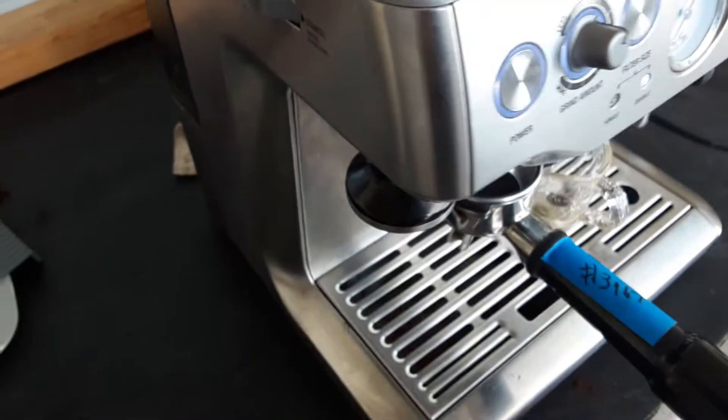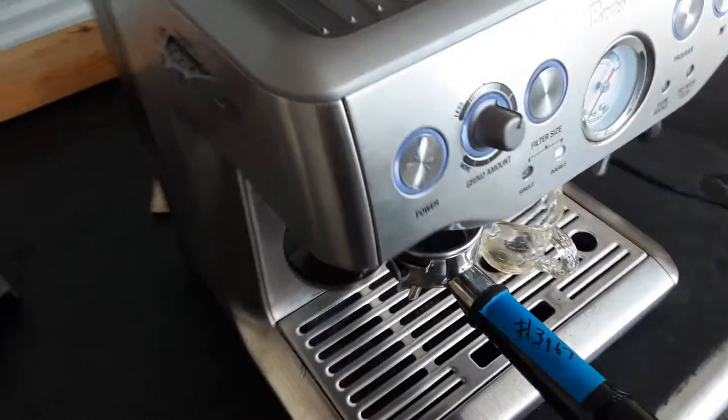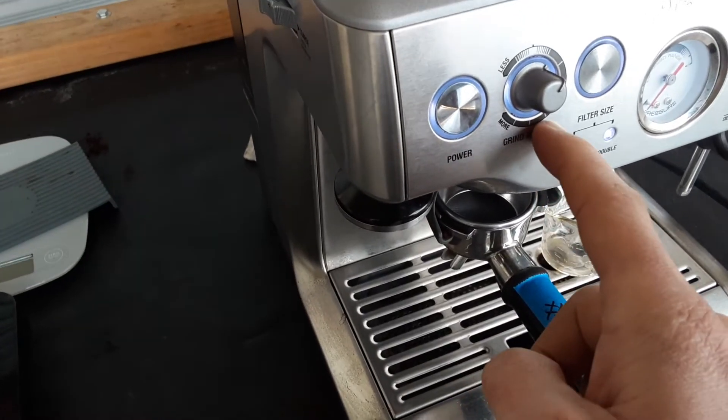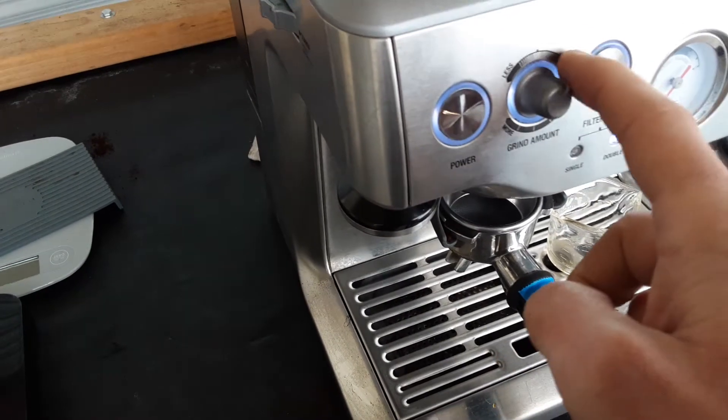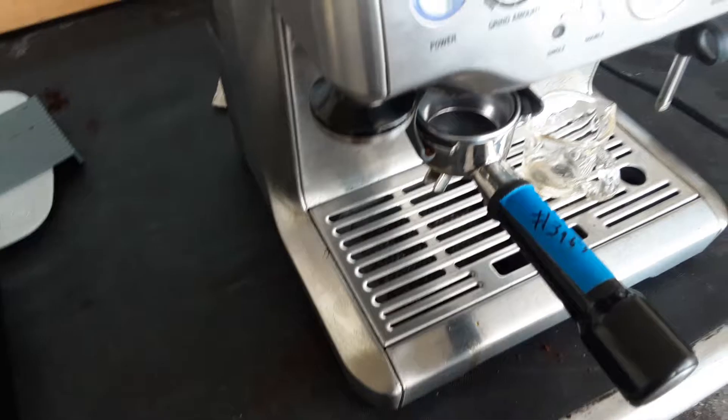We adjusted the grind down to three, and we also set how much coffee we put in the basket — it was way over, so we brought it up. We also programmed the buttons. So let's go ahead and make a shot.